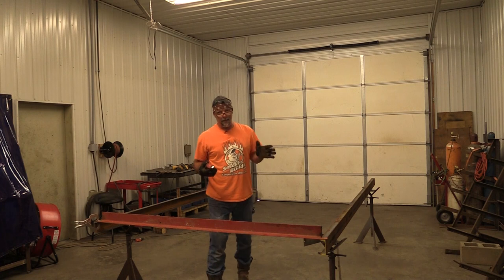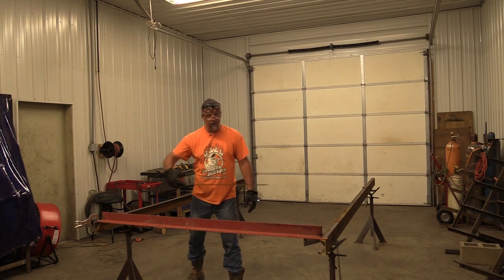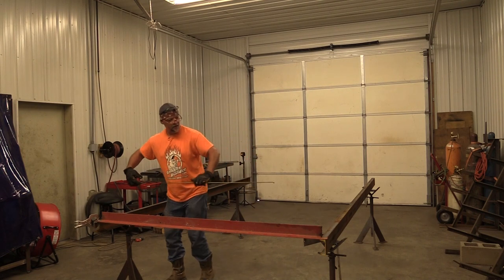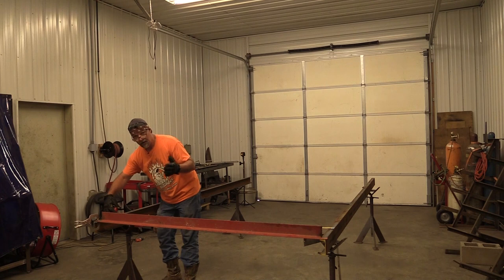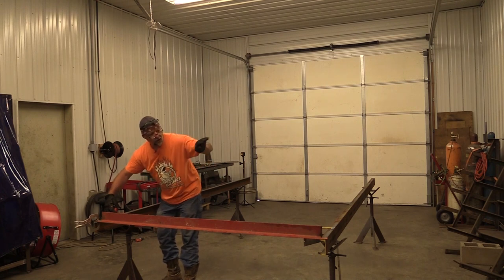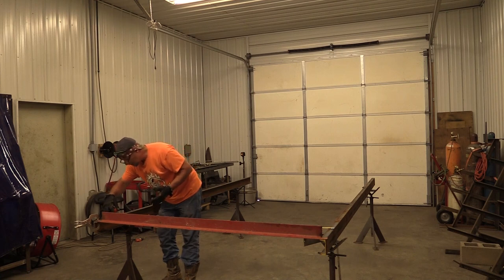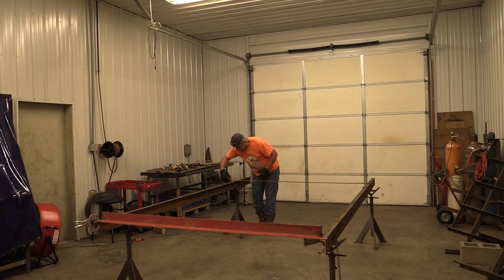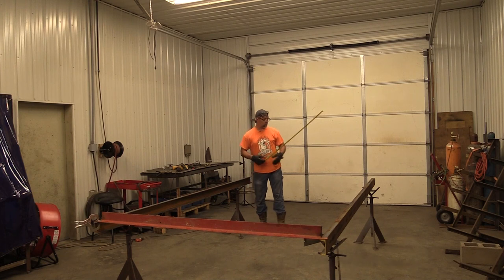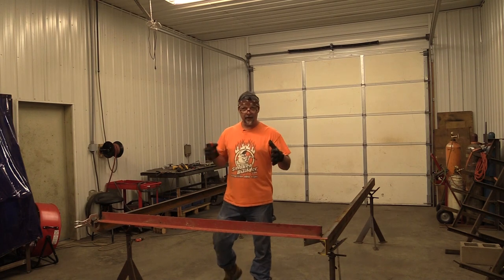Now the last step before we start cutting cross members — now that we've got everything in alignment — we're going to pull this off and measure that this one is still parallel with it perfectly, because we've moved quite a bit of stuff. I've got a 74-inch spring center on my axle. Basically if I hook the outside of that and the inside of this I'll have my center mark, just like laying out studs on a house. We're at exactly 74 inches — and trying the other side — exactly 74. So from the center of that one to the center of this one is exactly 74, and that's what I need for my trailer axle when I hang it.